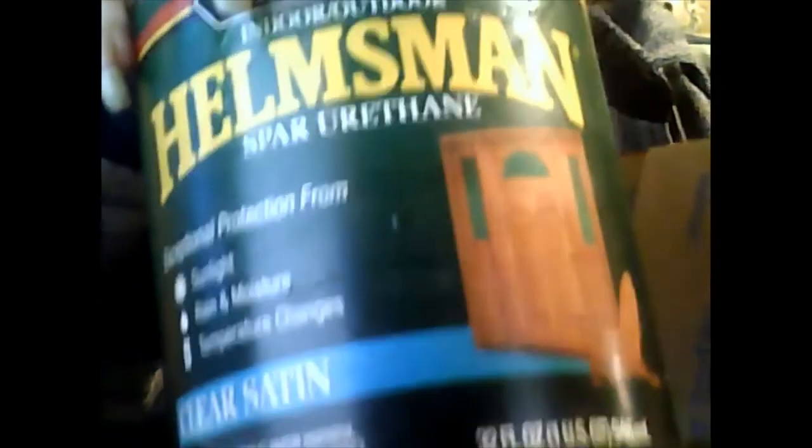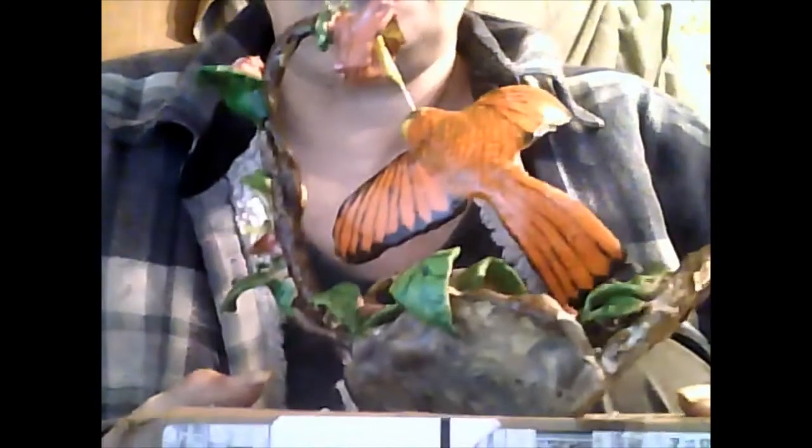About eight layers of this thing. It's a spar urethane, and I put eight layers of that on here. I put about three or four layers before I painted it, and about two or three layers after I painted it.